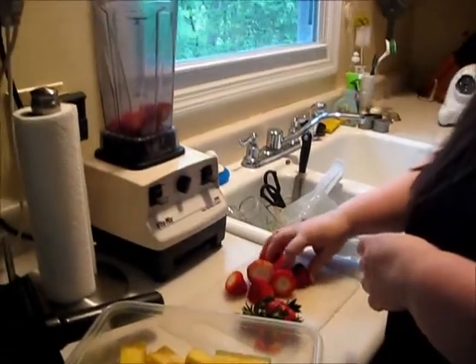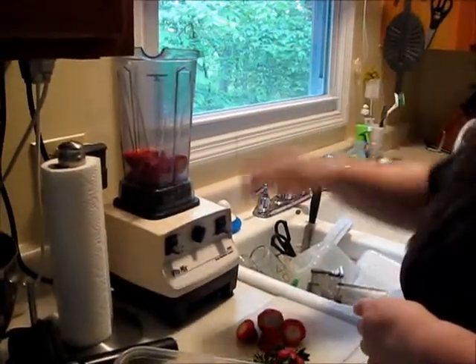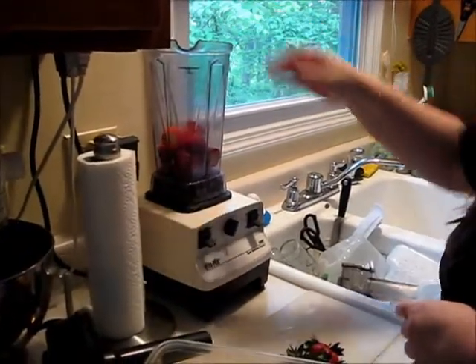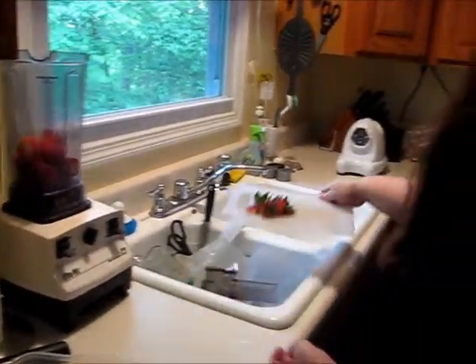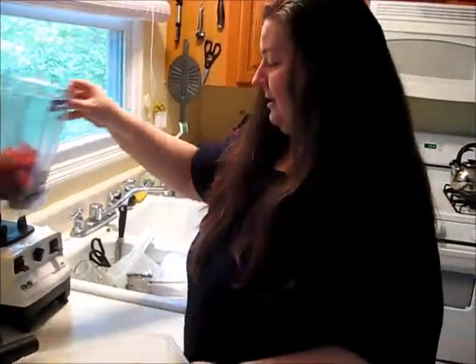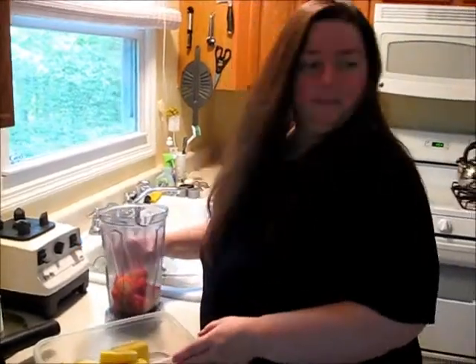I've got my fresh strawberries in here. You'll see I put a lot of fruit in — I like it with a lot of fruit. I'm gonna move my cutting board out of the way. I washed those before you came in because I didn't want to bore you with that.